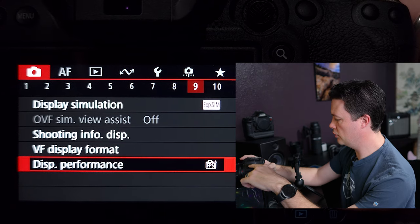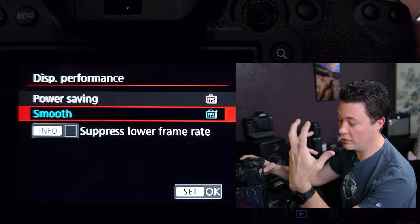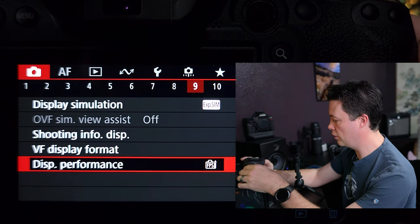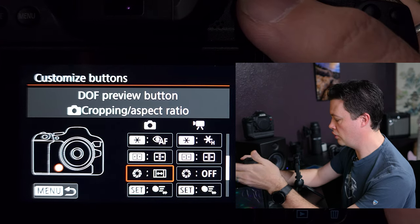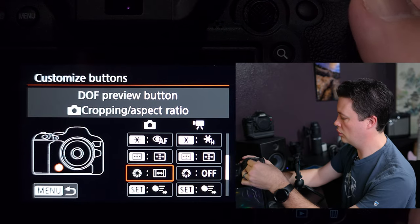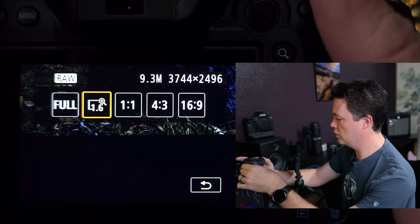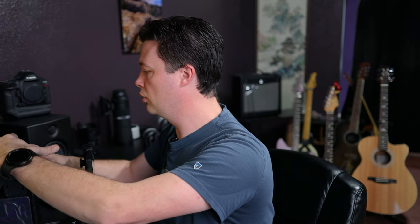One more thing: under number nine, display performance — I set that to smooth rather than power saving, which is much better. Scrolling down to the DP button, I have that set to crop ratios, so I can easily switch into crop mode and back with the touch of my ring finger.